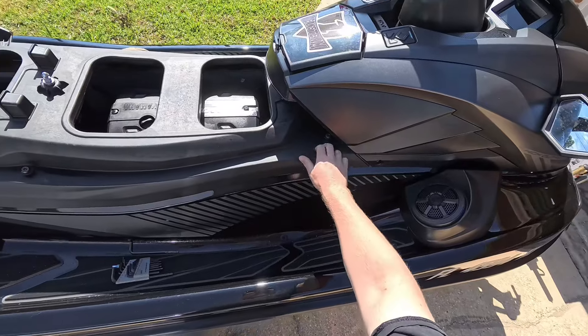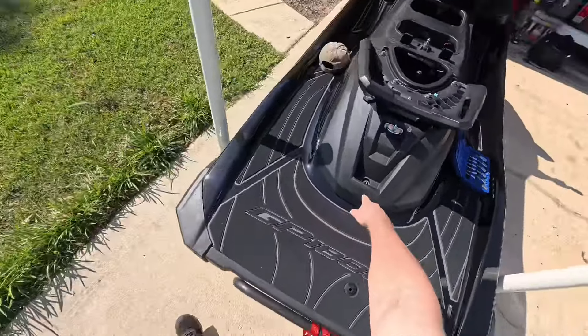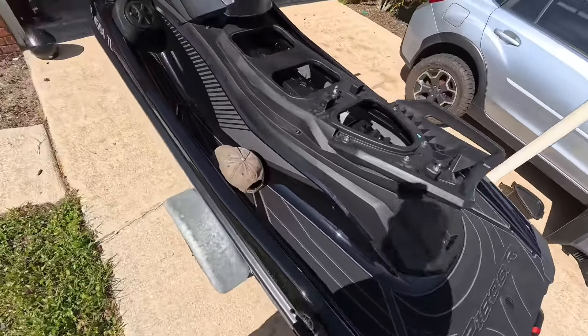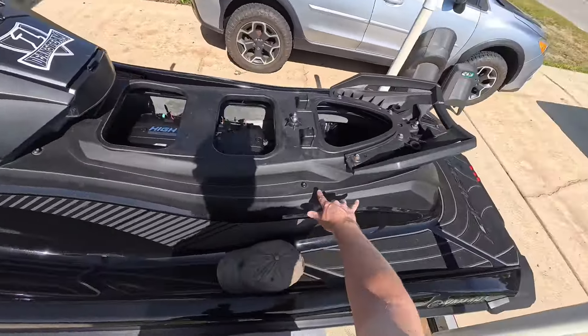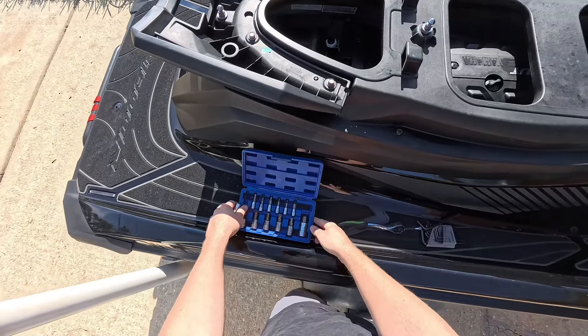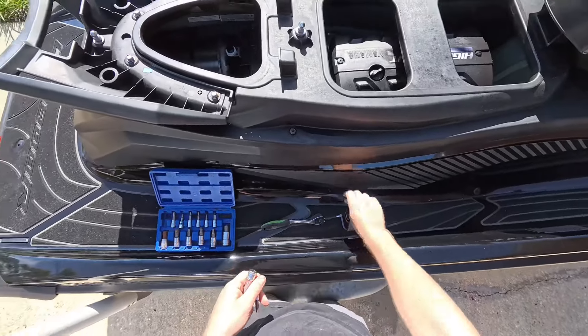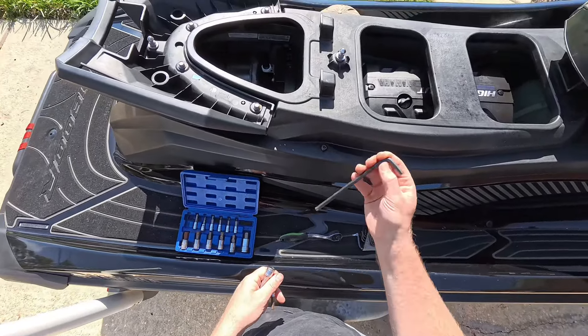You're going to have seven of these bolts. You're going to have three on this side, one in the very back at the bottom here, and then three here. These are six millimeters. So if you have a kit like this, go ahead and get your six millimeter, your extension, and a ratchet. If not, use the old-fashioned Allen wrench.